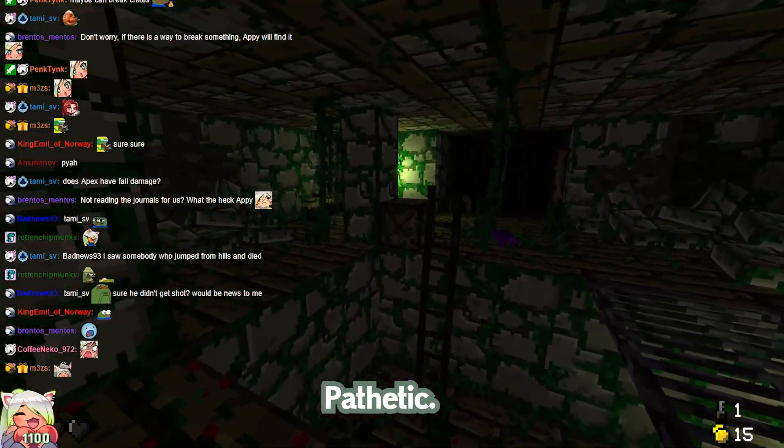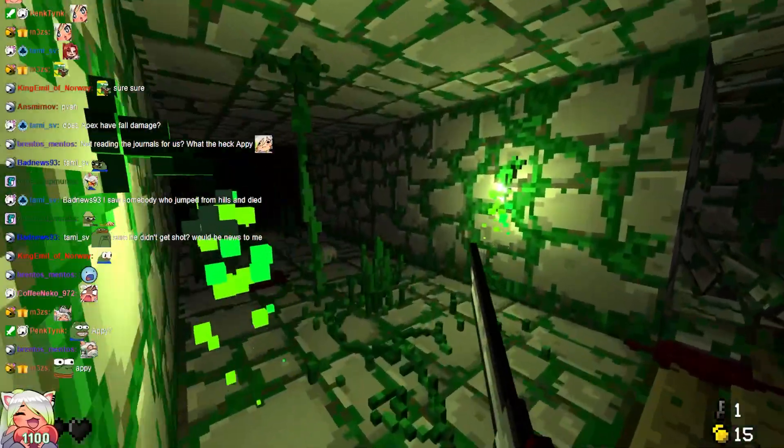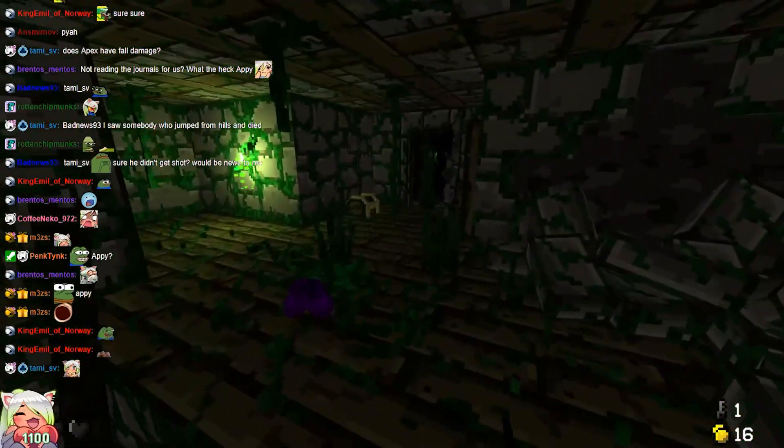Dumbass. Pathetic. You thought you could beat me? I am the winner. You're the loser. I will reign — oh, f***. Okay, that's just a lantern, dude. I have a key. I have a key. A key to your heart.